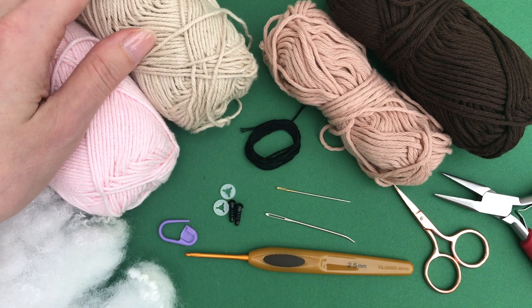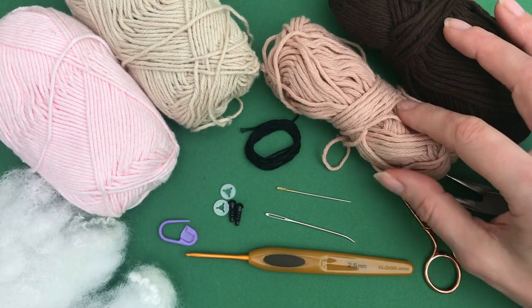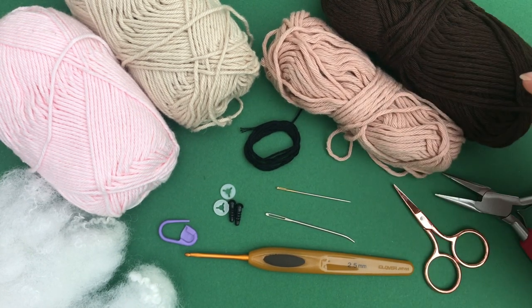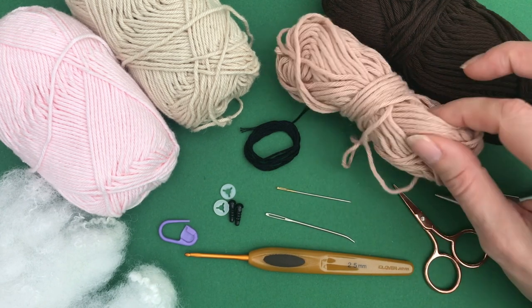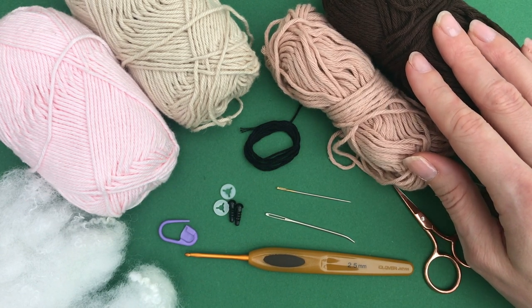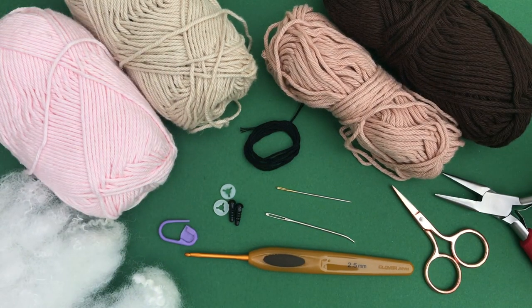For this project we need yarn in a DK or light worsted weight. I'm using Paintbox Yarns Cotton DK in ballet pink and banana cream. We also need yarn in an Aran or worsted weight — this is 100% cotton yarn, Ricoh Creative Aran in brown, and I believe this is clay, it may also be smoky pink. You can of course use any yarn you have at home.